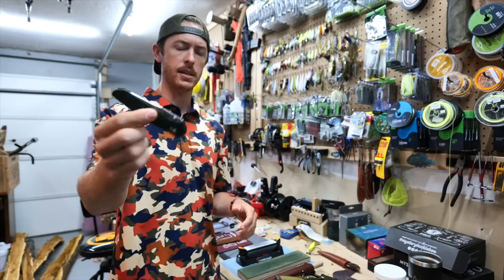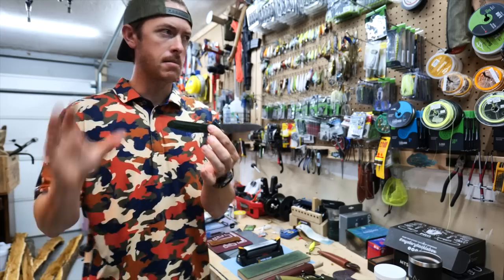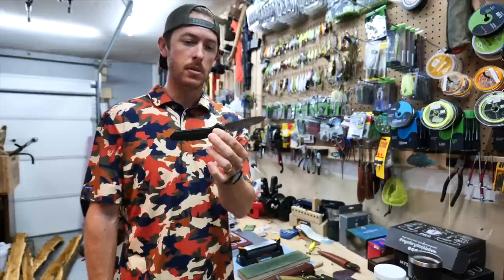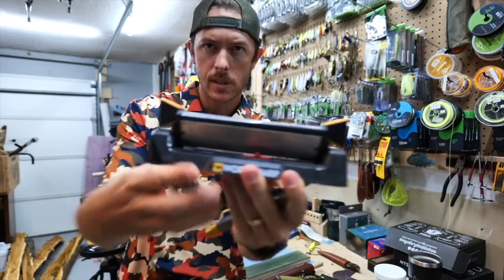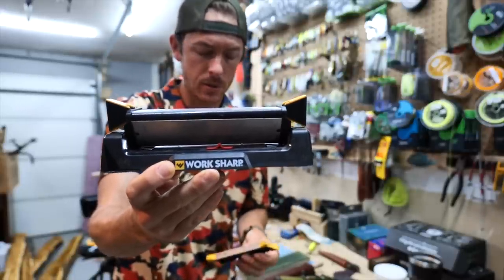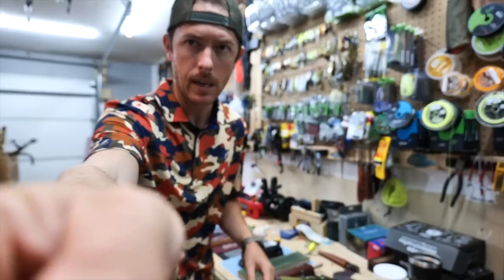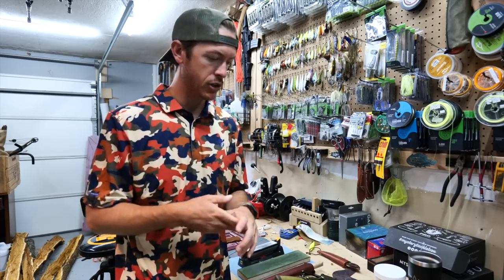Let's start with the one everybody's got — the pocket knife. I've got my Benchmade Osborne here, one of my favorites. On about 85 to 90 percent of knives, from pocket knives on up, most are going to have a flat or saber grind style blade with around a 20-degree bevel as the actual cutting edge. These are Work Sharp sharpeners — they make a lot of easy-to-use tools. I always carry a small ceramic rod in my truck or pack so I can hone on the go.